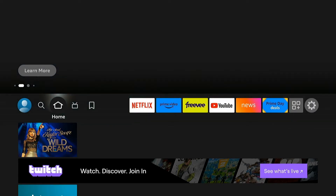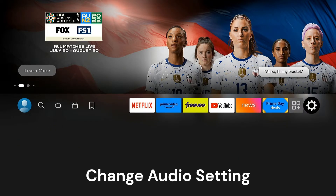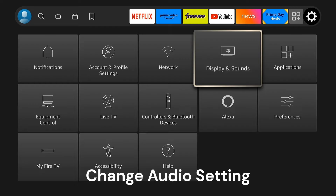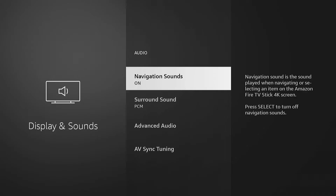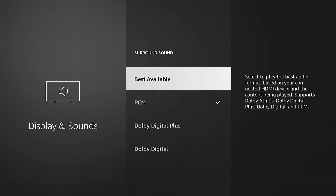This next fix works for most apps if you have no audio. Go into Settings again and navigate to Display and Sounds. From there, go to Audio — some of you may need to go to Surround Sound, though other people won't have that setting. You'll find a screen where you can try a different setting.